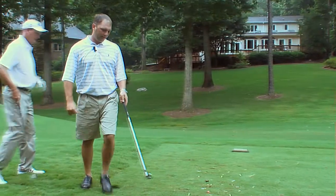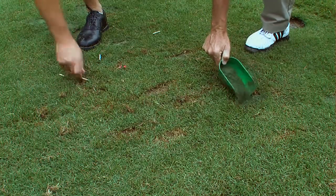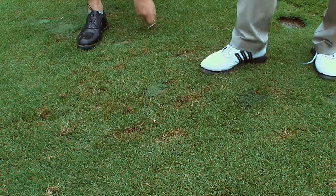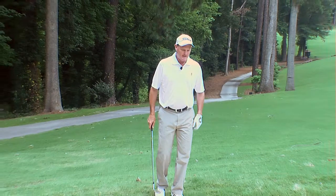Ben, make sure whenever we have any divots that we're filling with green sand. If you happen to hit your shot into a bunker, you always want to enter the bunker from the low side and never from the high side.